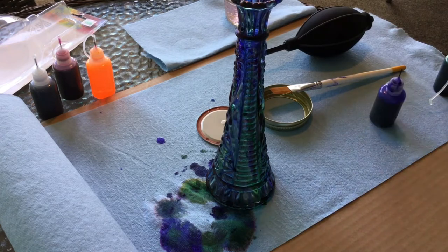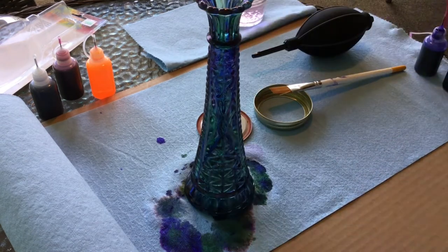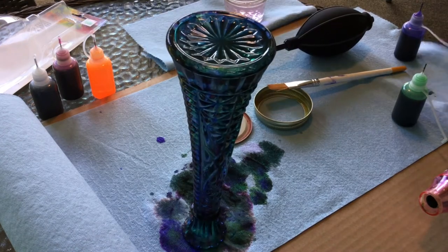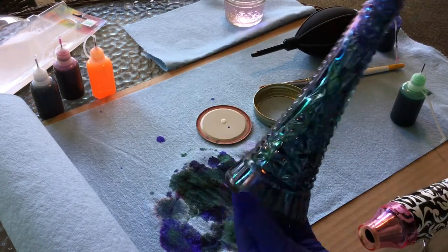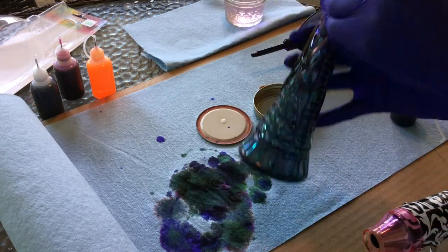When I flip the vase over onto any level surface, the alcohol inks will remain in place. Turning it upside down helped immensely to make sure that I got full coverage.